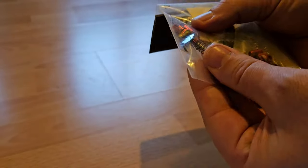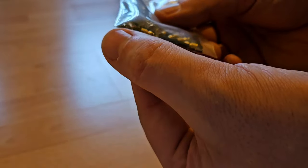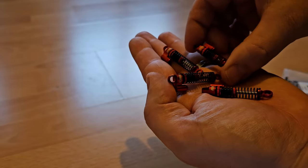So I got an upgrade by RCAWD which I want to test out and show you. They sent me oil-filled shocks designed for the Axial SCX24, but I'm pretty sure they also fit the WL Toys 2428, with extra springs and everything you need. They come in different colors and I think red is a great fit for my crawler.